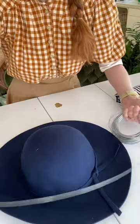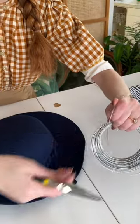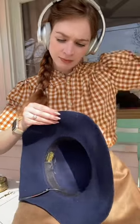Step one is to reinforce the brim of the hat with some 19-gauge wire. This will help to make the hat a little bit less floppy and to support the weight of any trim that we put on it. Cut a little extra wire so that it overlaps by about two inches.